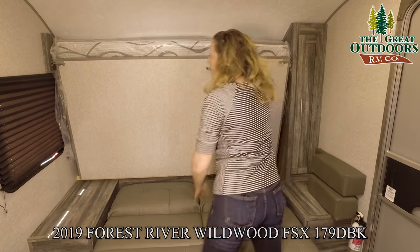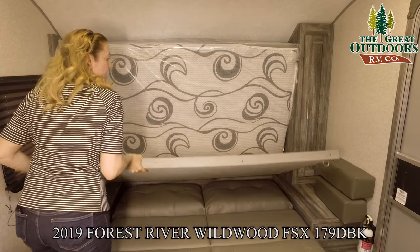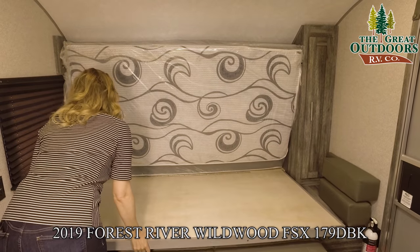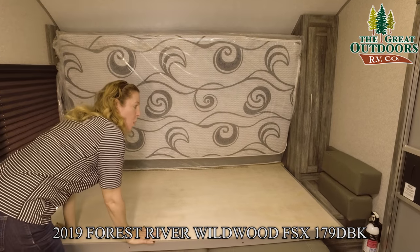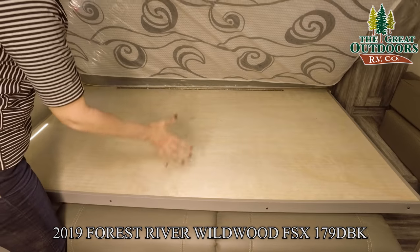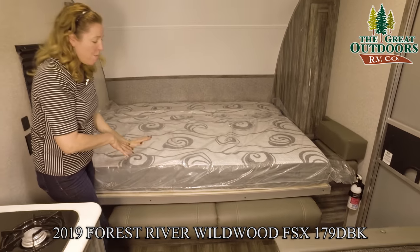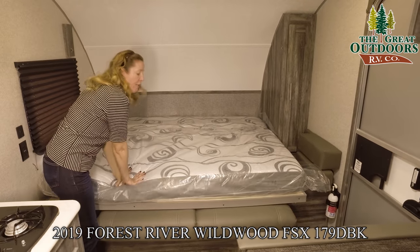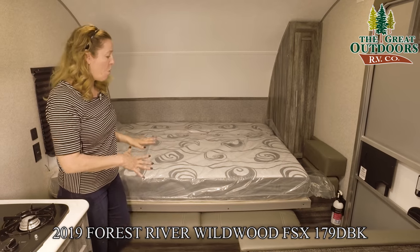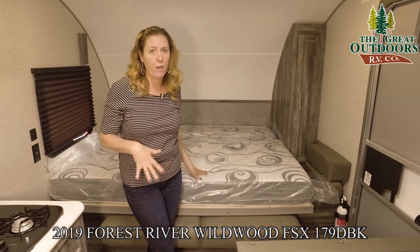You just unhook both sides of this and then lay it down. This is a super strong platform they've built — it's nice and thick and sturdy. The mattress is nice and soft, it's thick, more than sufficient for camping. Anybody who sleeps on this should be very comfortable.